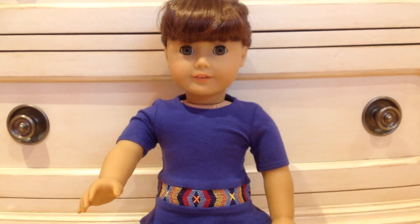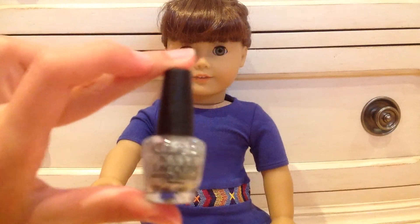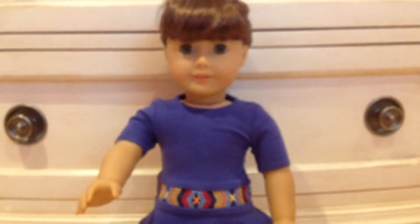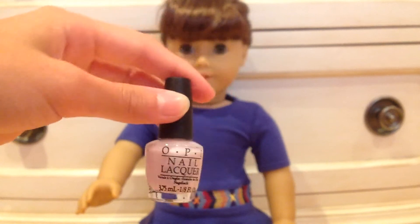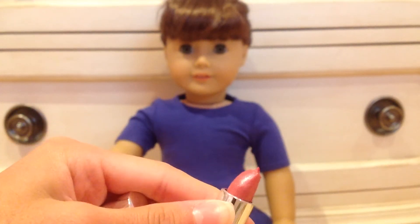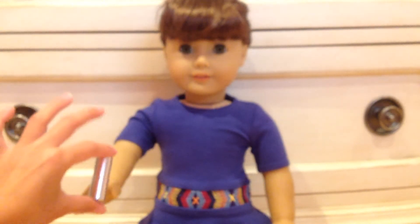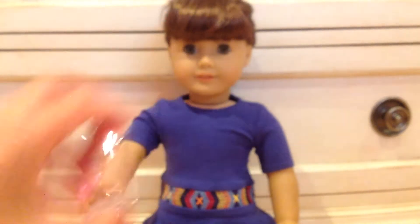The next thing is little miniature beauty products. You can find these little nail polishes at your drugstore — this came in a set, there's OPI ones. When you put them on your nails there's no color, but they're cute for the doll. I also have this little lipstick that literally looks like a real lipstick, and then a little perfume that came in a set.